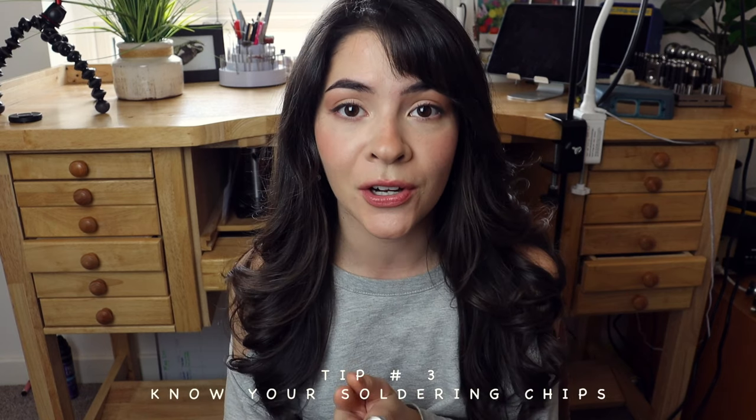That leads us to the next tip: knowing your solder chips. Solder chips come in a few different levels — easy, medium, and hard. When you first start learning, just use easy solder chips, which have a lower melting point so you need to apply a lot less heat. With hard solder you have to use more heat for a more prolonged period of time. There are multiple levels for different stages of the soldering process.